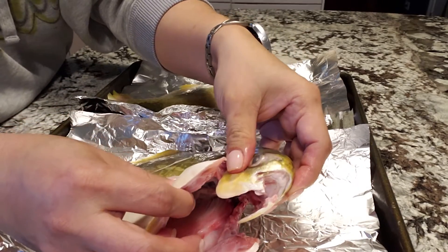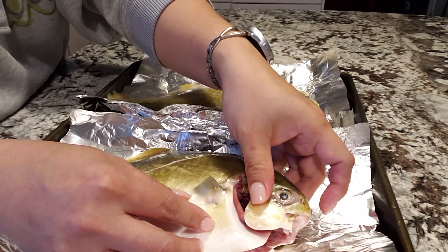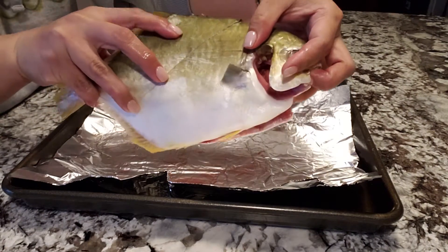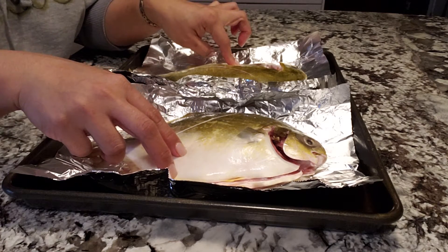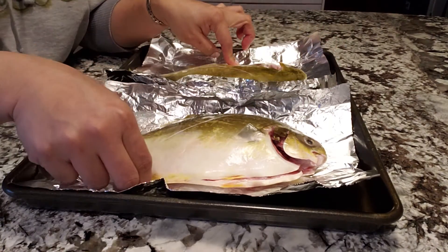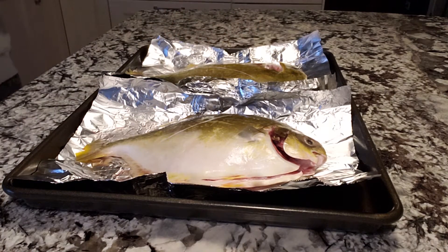That's how you clean the fish inside. And then after that I marinated them with anything that I want. You can also cut them on the side. I usually have scissors to cut the fins because I'm not really perfect with it.